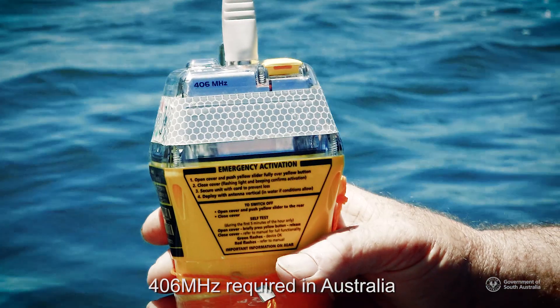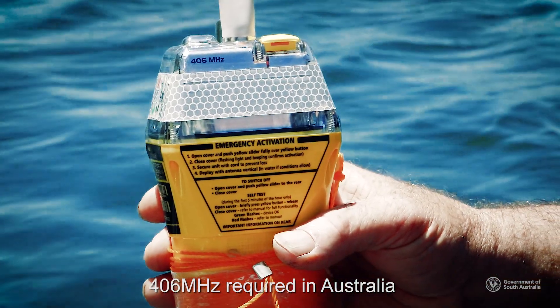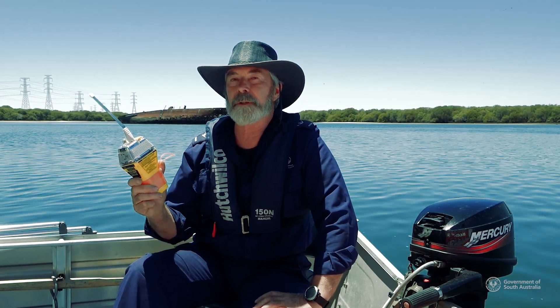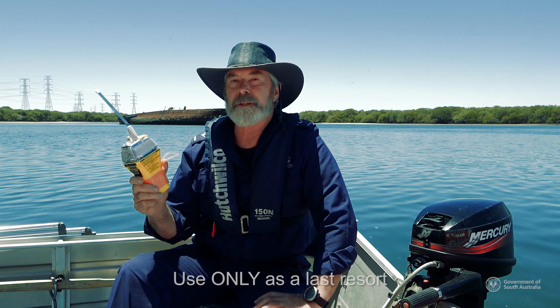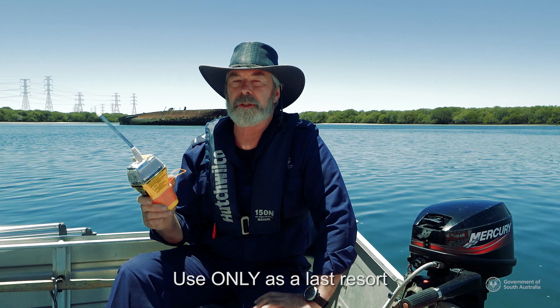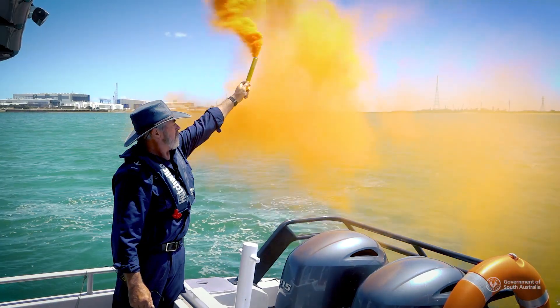To ensure your EPIRB works correctly in Australia, you need to make sure that it emits a 406 megahertz transmission signal. Rescue centres take all signals very seriously, so they are only to be used after all other means of indicating distress have been used, for instance using your marine radio or activating your flares.